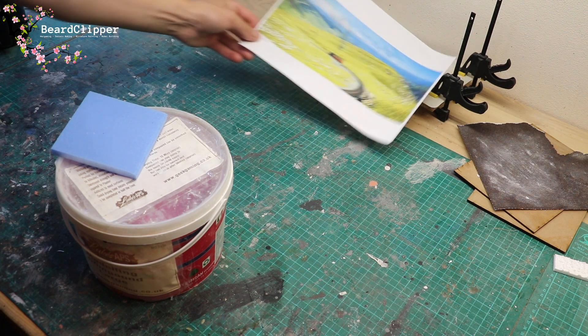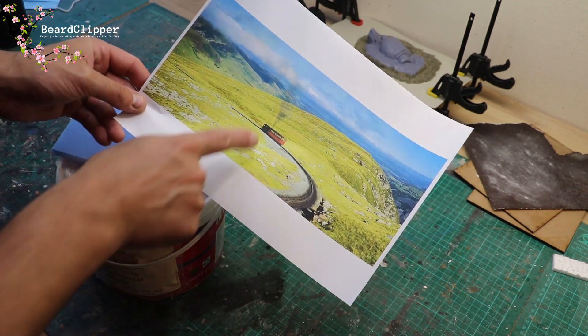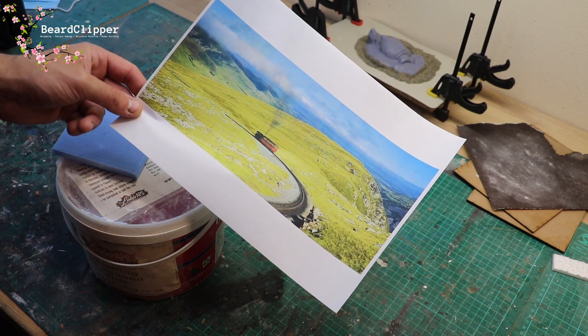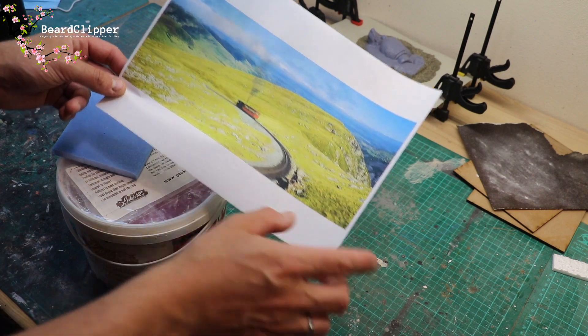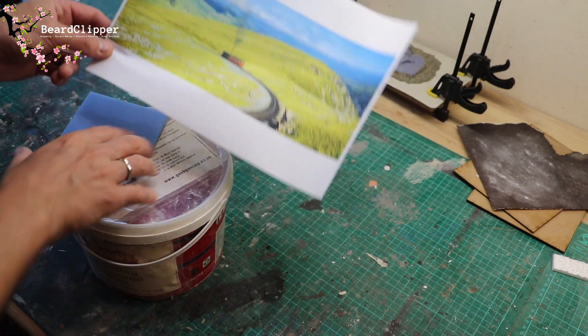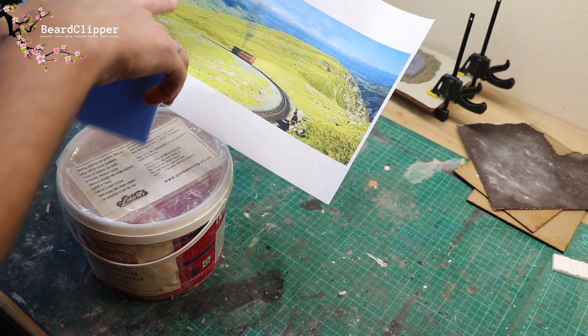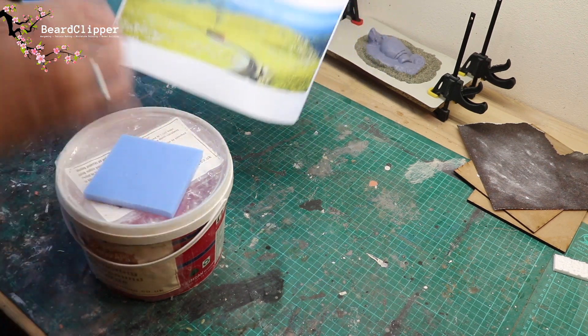The idea I've got, as I've shown you on the screen, is this fantastic shot of the Snowdonia railway. What I'm probably going to try to do is create this headland and then print out this picture, with the headland kind of in reality so that when you look at it straight on you've got this lovely backdrop behind it.